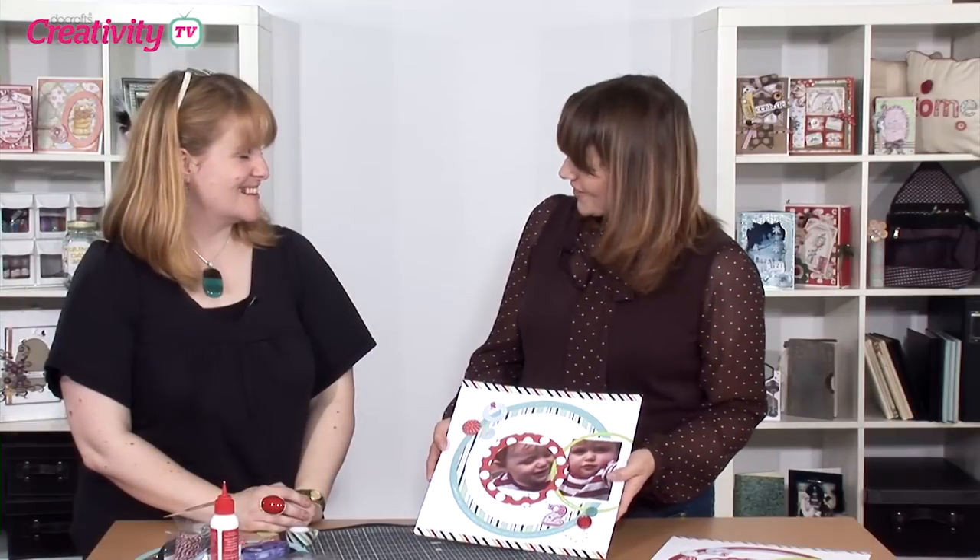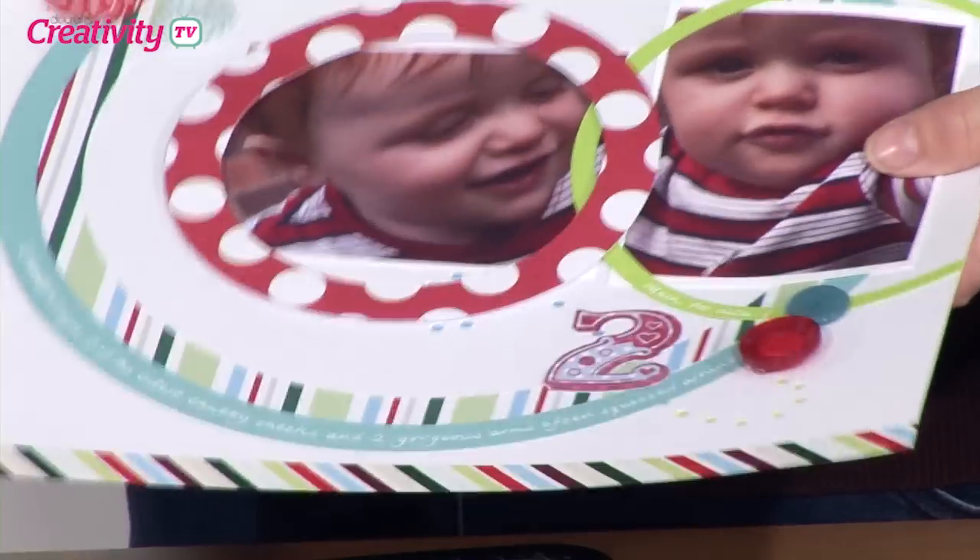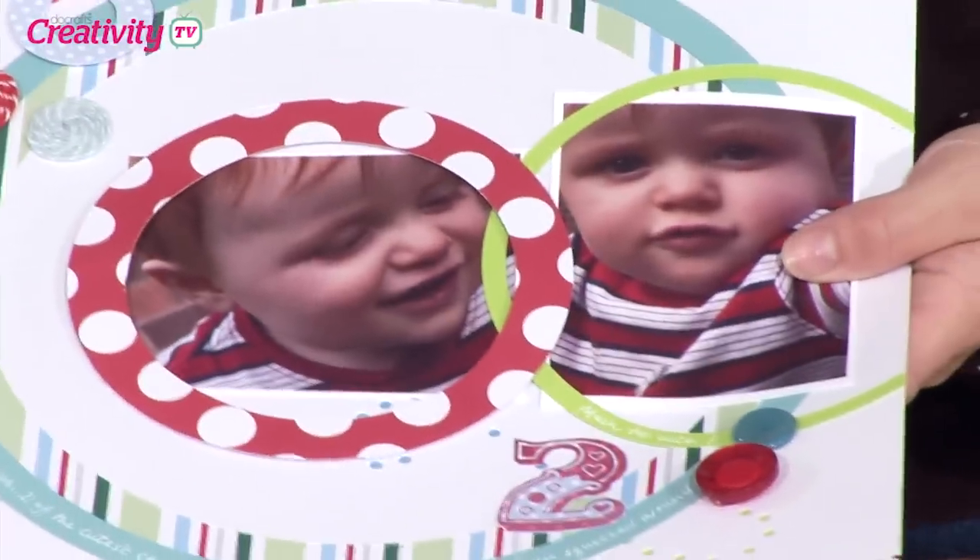Thank you so much for coming along today and showing us some scrapbooking. It's always fun to show how you can transition techniques and ideas from card making into scrapbooking as well. If you're a card maker thinking of having a go at scrapbooking, or you've done your first page, why not drop us an email to tv@docrafts.com and send us a picture. We may feature your project on a future episode of DoCrafts TV or in a future edition of DoCrafts Creativity magazine. Until next time, happy crafting!